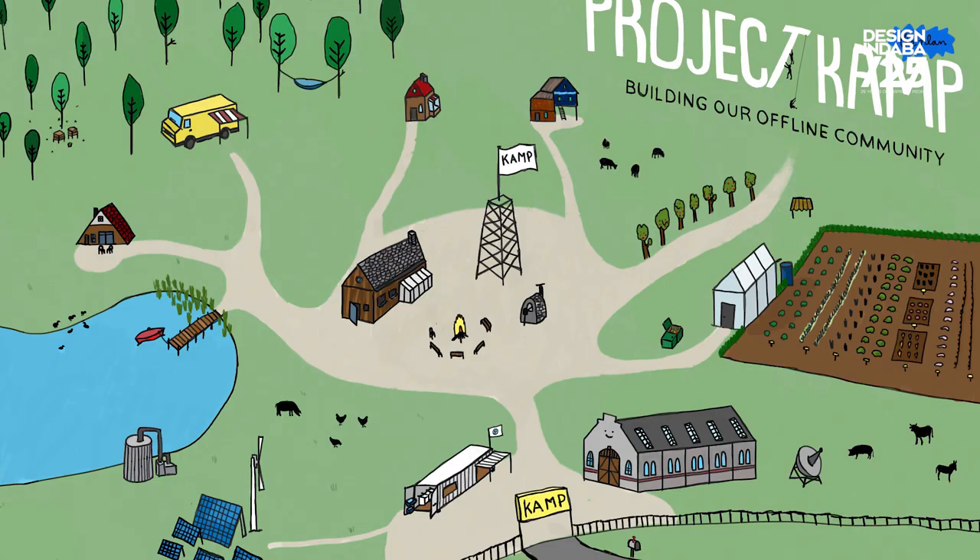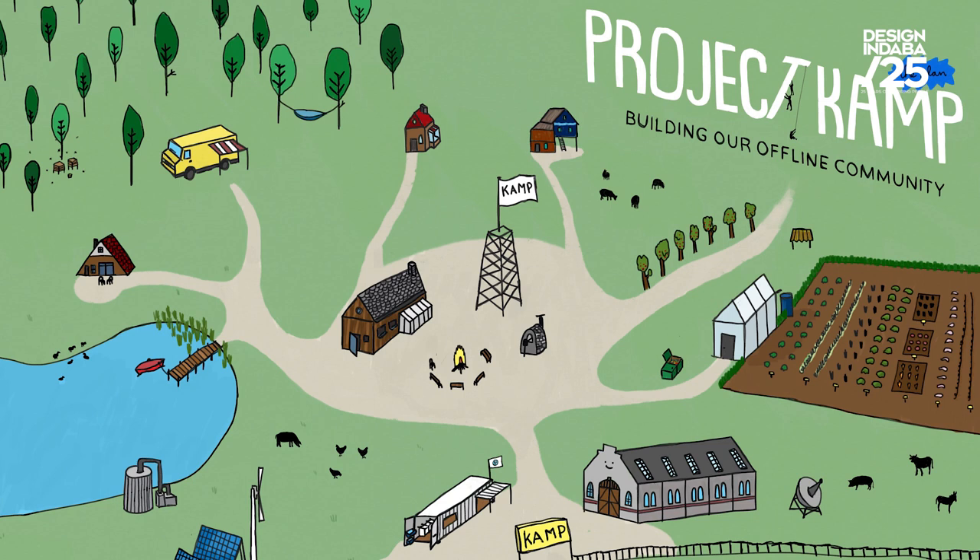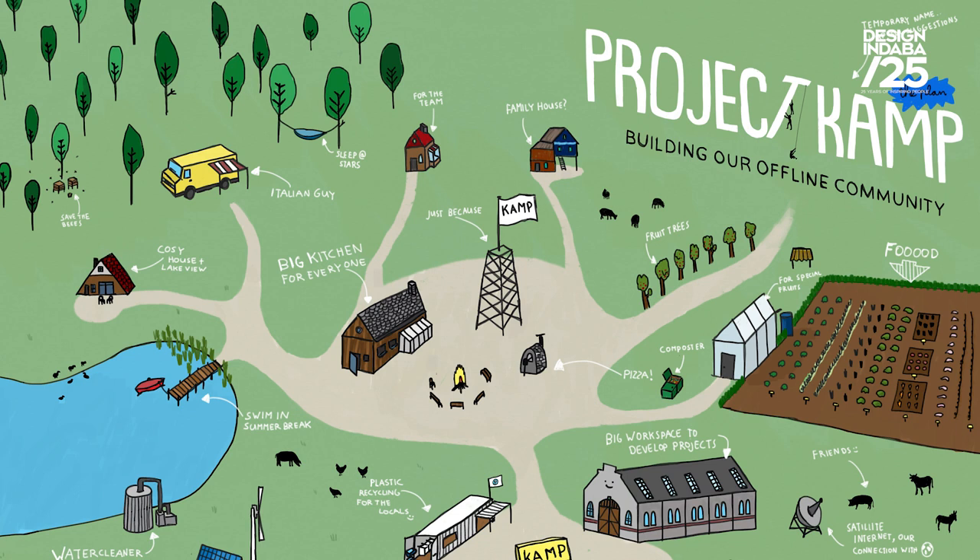The new project is called Project Camp, and it's still very new so it's not finished, but it's very much about figuring out how people could live more sustainably — really thinking about what materials your house is built from, how you get your energy, how you get your food, and trying to have the complete picture of how to live sustainably.